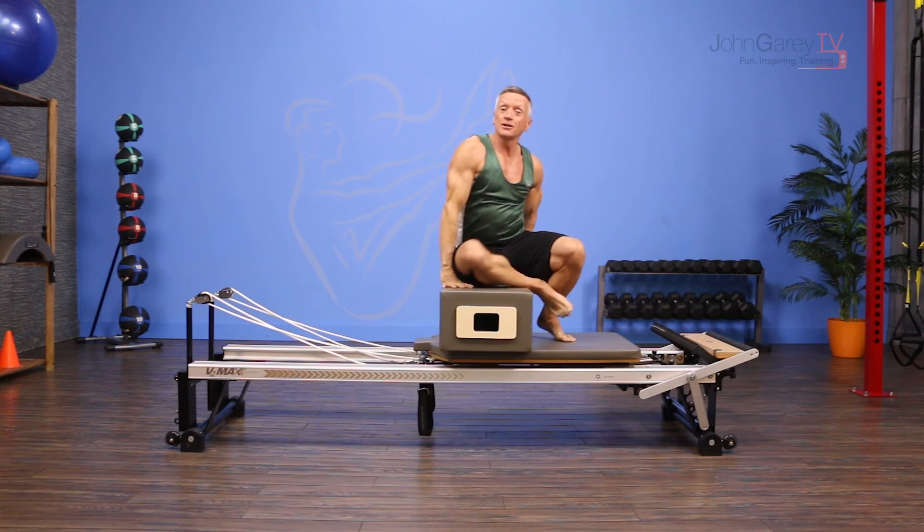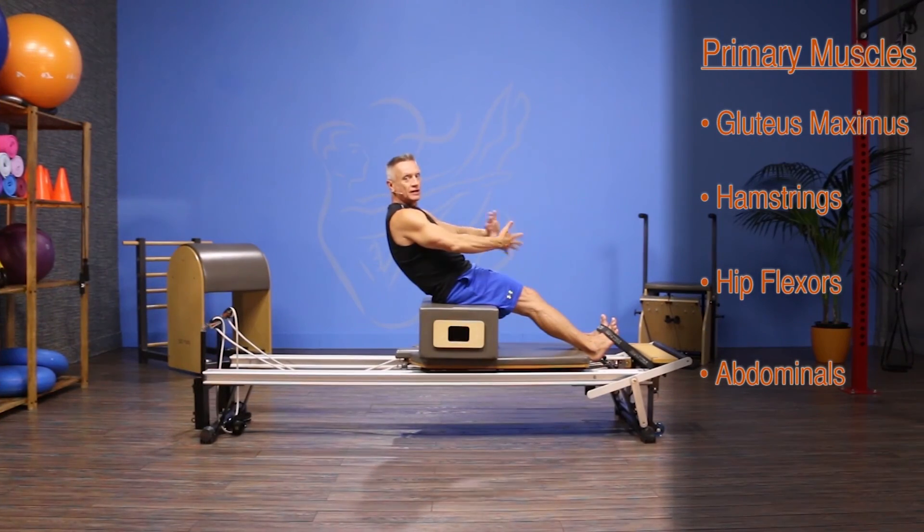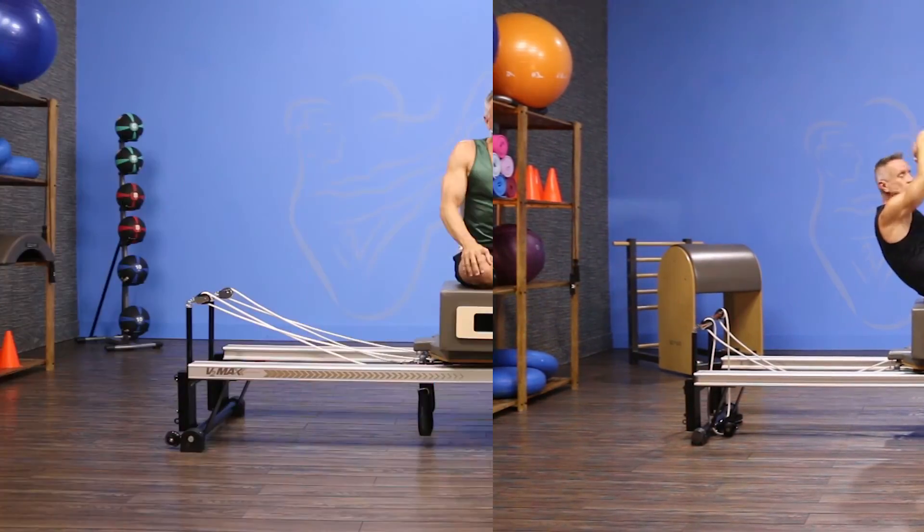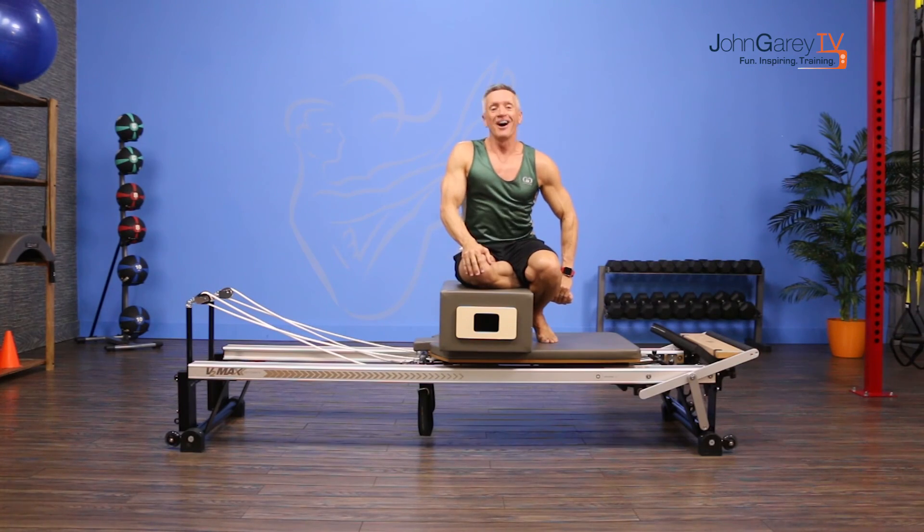It's a really fun exercise and you can learn a lot more about it in our Go Deeper series at johngareytv.com. Join us there, and thanks for watching here on the Move of the Day.